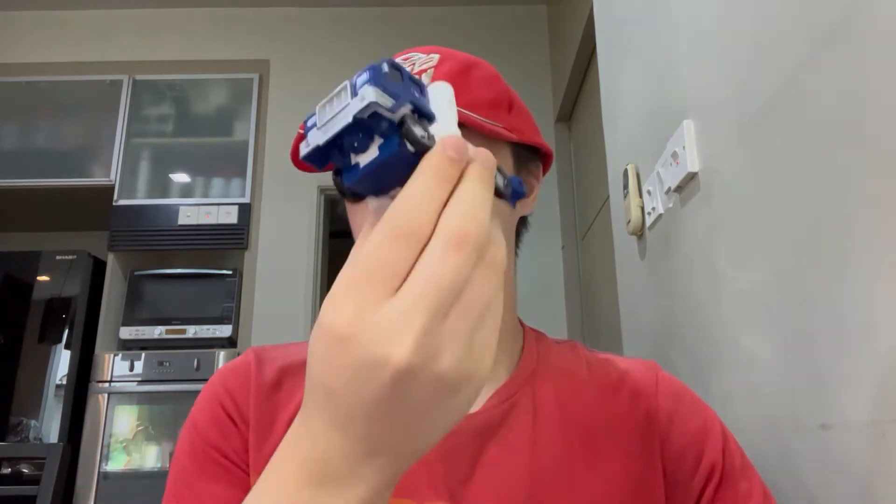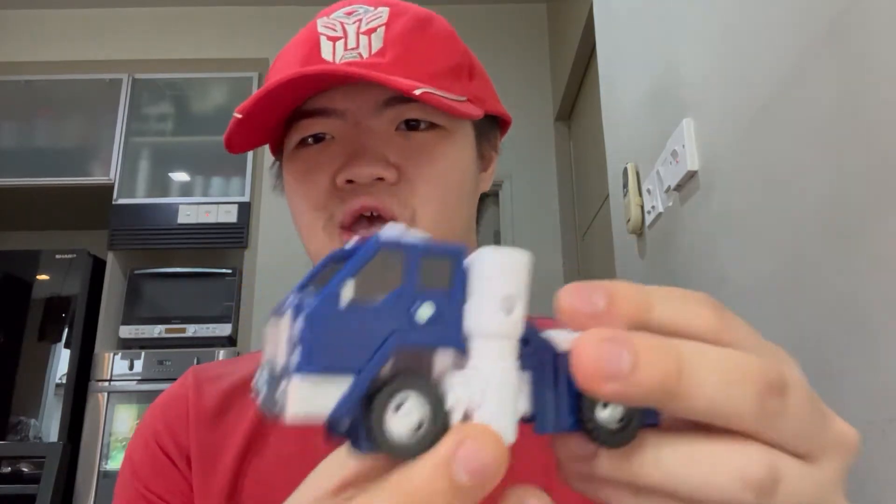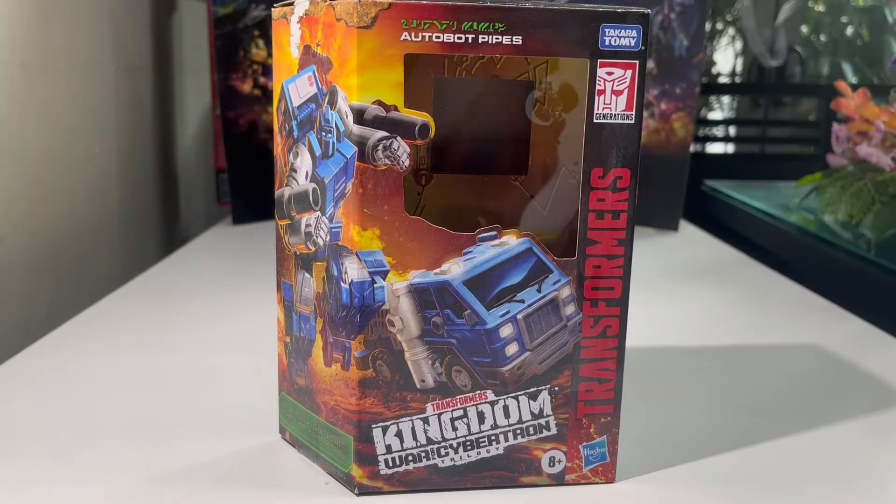Hello there everybody, welcome back to the YouTube channel of JJ Prime Reviews. Today we'll be taking a look at the Transformers War for Cybertron Kingdom deluxe class Autobot Pipes, so let's get down to the review table and see what the big deal is for this figure.